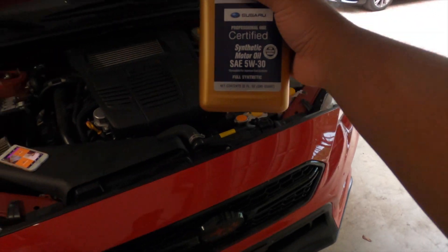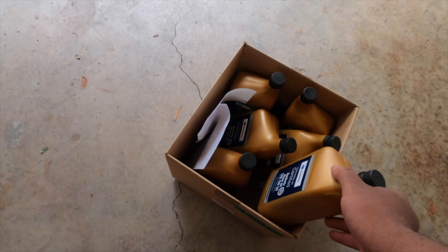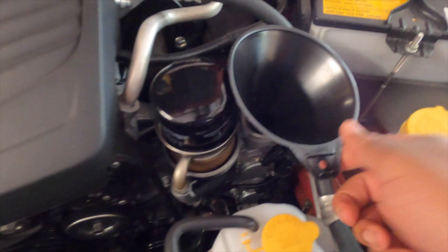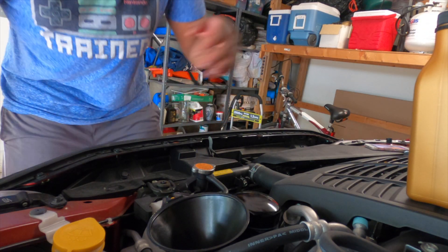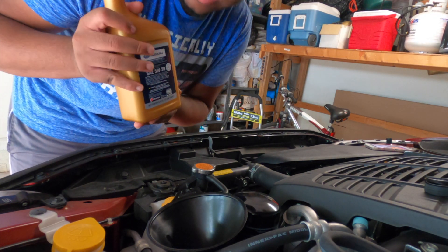Subaru WRXs take 5.4 quarts, so I got 6 quarts here and I'm going to have to pour a partial amount. Get your funnel and get to pouring. Make sure your drain valve is closed — you don't want that open. 5w30 synthetic for your direct injection needs.